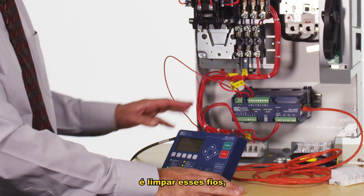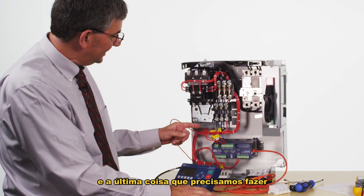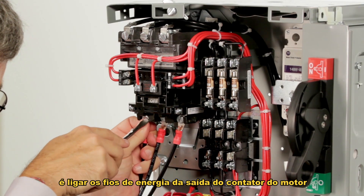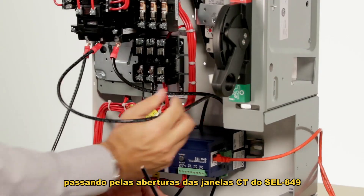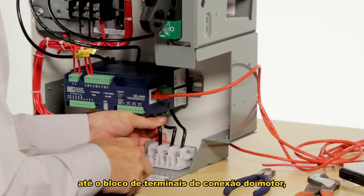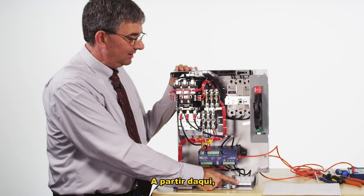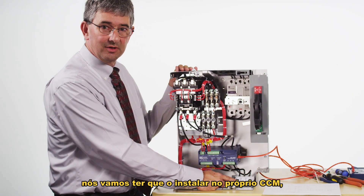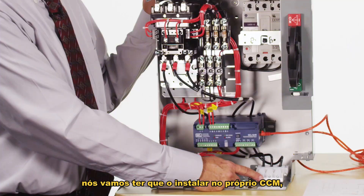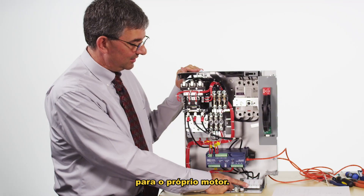The next thing I'm going to do is clean up these wires and trim them to length. Then the last thing we need to do is run the power wires for the motor from the output of the contactor through the CT window apertures on the 849 to the motor connection terminal block on the lower right-hand side. From here, this motor control center will have to get installed in the MCC itself and the field wiring will be done from this terminal block to the motor itself.